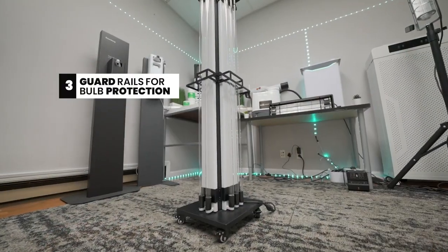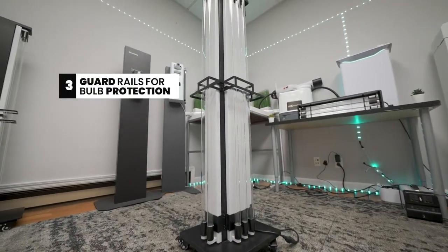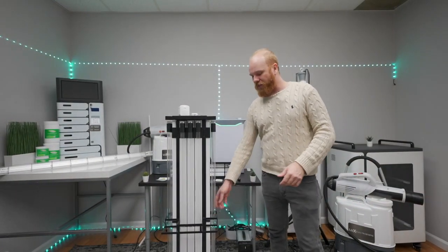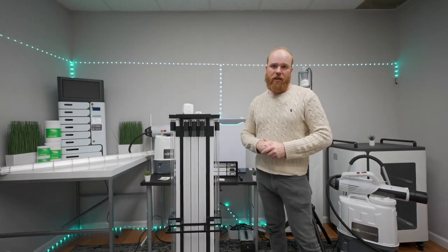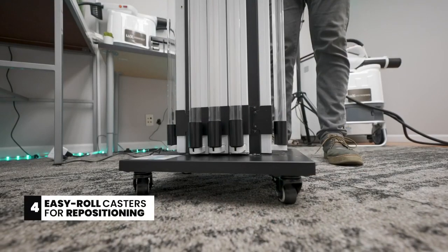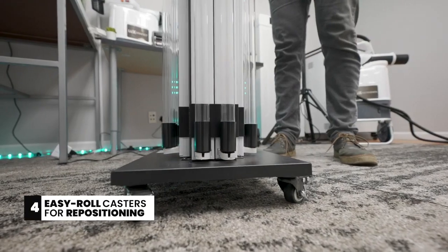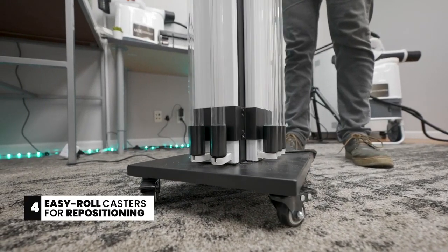The central guardrail here ensures that the UVC bulbs are protected from any accidental damage and allow for safe maneuvering and handling. The device also comes with four EZ-Lock and EZ-Roll casters, which allow you to easily reposition the device according to whatever space you choose to disinfect.